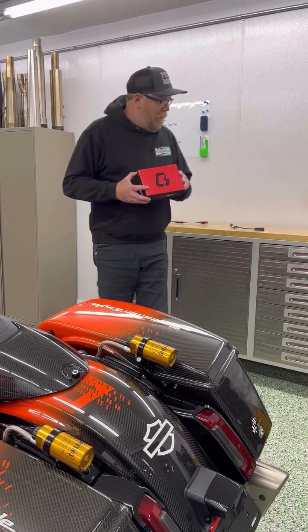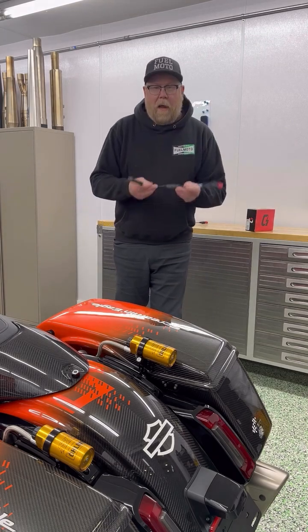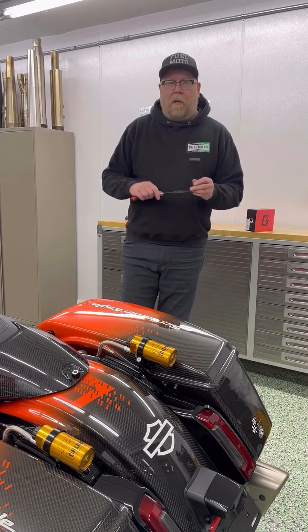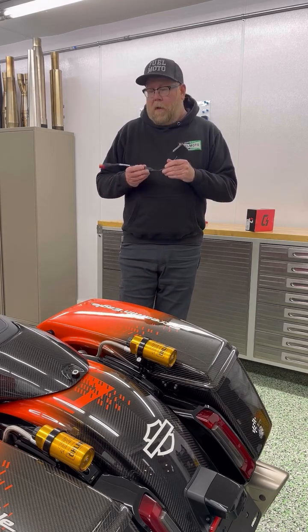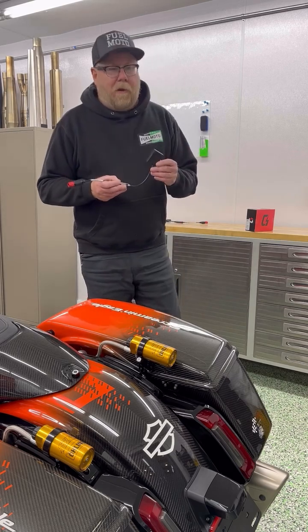When you purchase a PV4 you're going to get a few things: the Dynojet PV4 module, the cable, and the tune license for your vehicle. Everything you need is included with a PV4 purchase to flash the bike you're buying it for. If you buy from FuelMotor you'll also get a tune for your application from our database, plus all the Dynojet tunes.